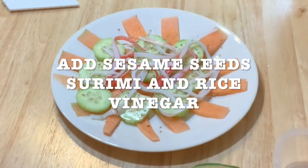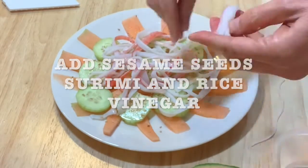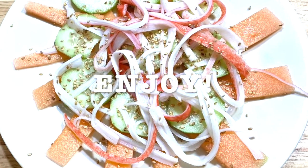And then after that, I just added the rice vinegar. I put a little bit more sesame seeds. This is how it looks like, and it tastes amazing.